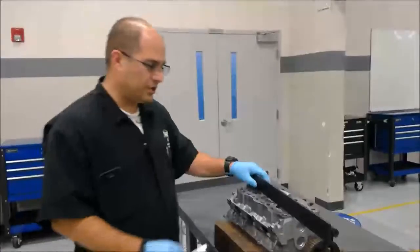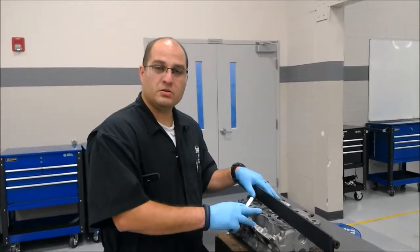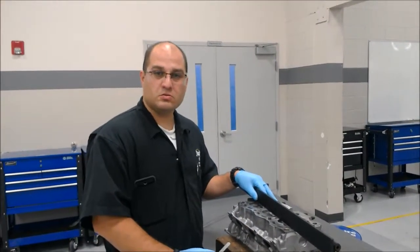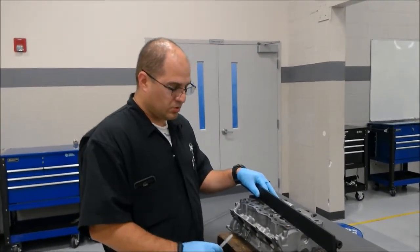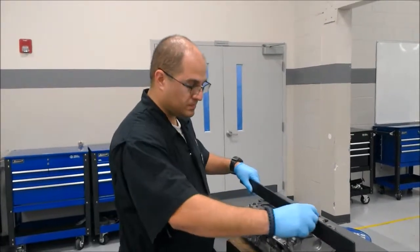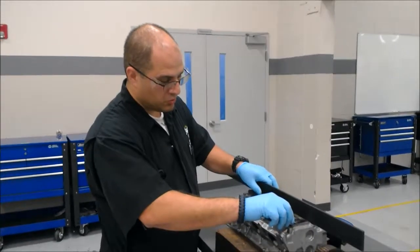This is Ken Rivera, student here at JTEC, and tonight I'm going to be showing you how to check the warpage on the heads of an engine. For this engine, the maximum is three thousandths of an inch every six inches. So we have our feeler gauge at three thousandths of an inch with a straight edge, and we're going to be checking if it goes through.